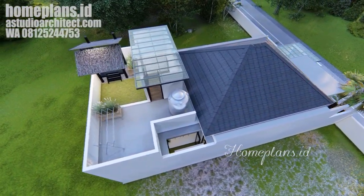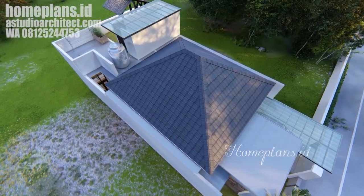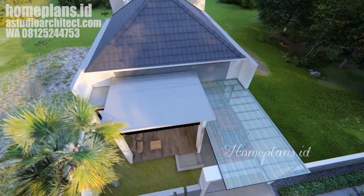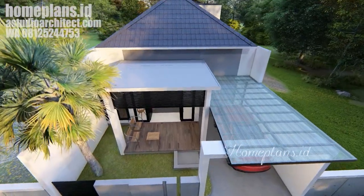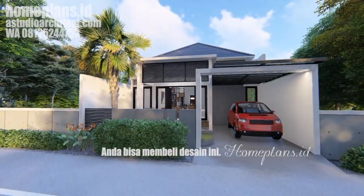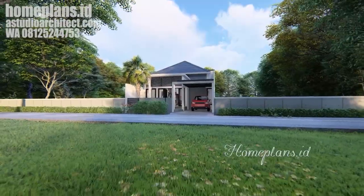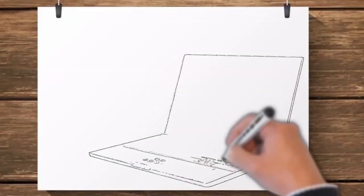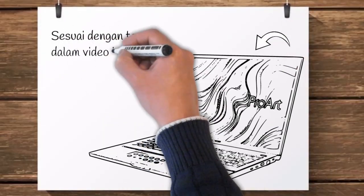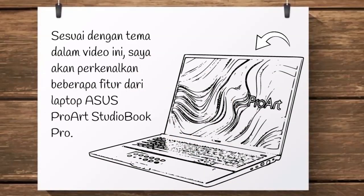Dan seperti inilah bentuk keseluruhan dari desain rumah ini. Jangan beranjak dulu — kita akan membahas lagi tentang laptop khusus buat desainer, dan tentunya juga buat para gamer. Sesuai tema dalam video ini, sekarang saya akan memperkenalkan beberapa fitur menarik dari laptop Asus ProArt StudioBook Pro ini.